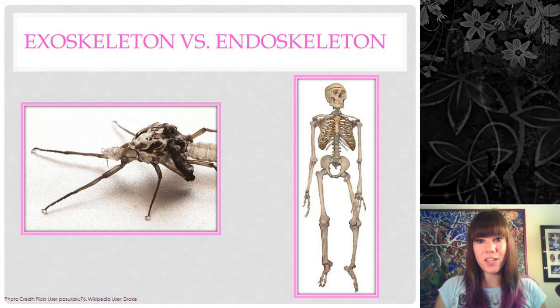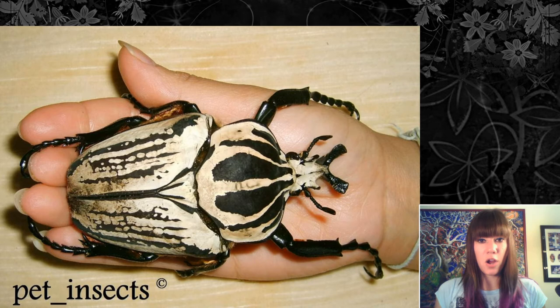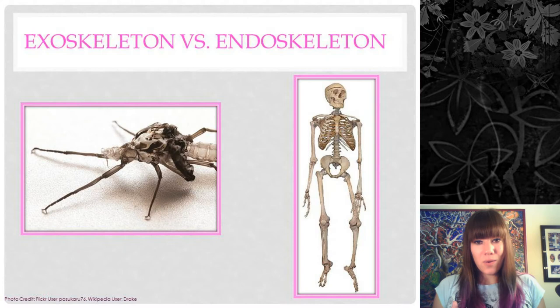One of the main disadvantages of an exoskeleton is that you have less maneuverability in general. The harder and thicker your exoskeleton is, the less well you can move around. You can think about those really big beetles that are tough and armored — if you've ever watched them fly, they look kind of silly because they're just not as maneuverable as something small and soft like an aphid.